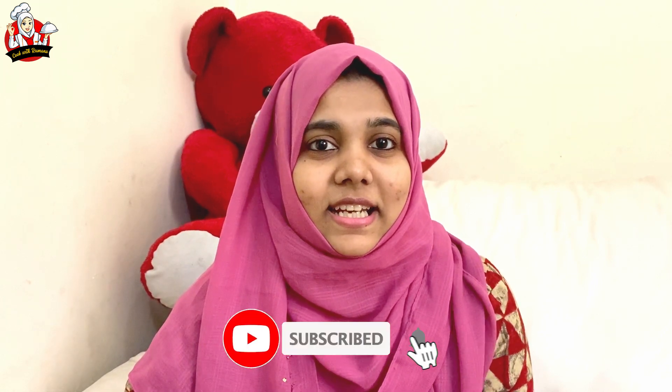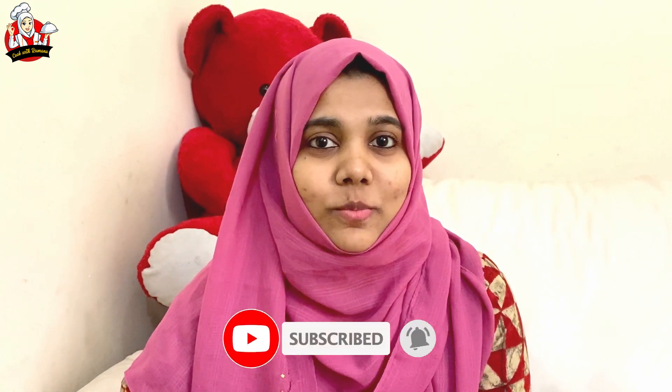This is a special masala. If you have a shawarma spice mix, you can use it. Please subscribe, share, like and comment.